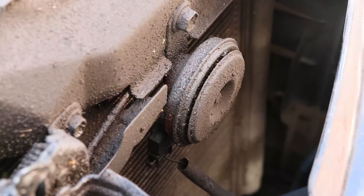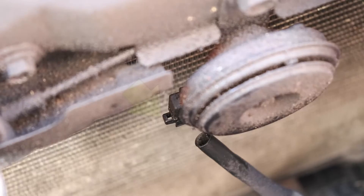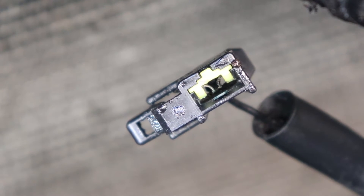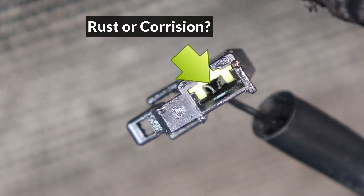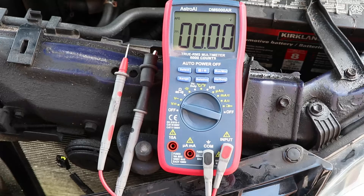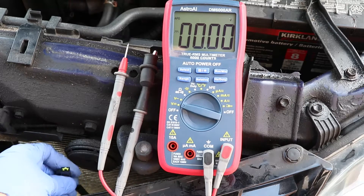Next, I'll check the connector to the horn. To disconnect it, I'll push the release tab on the side and pull the connector out. Now look inside the connector for any rust or corrosion, which would cause it to stop working. This connector looks pretty good.